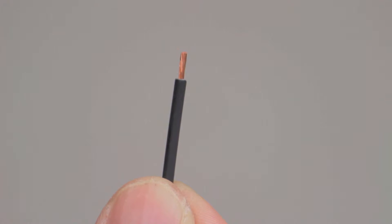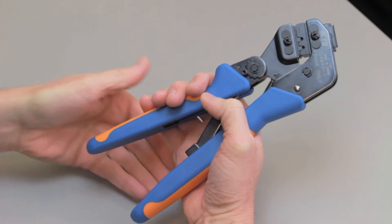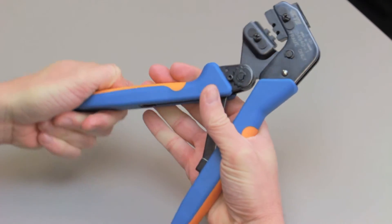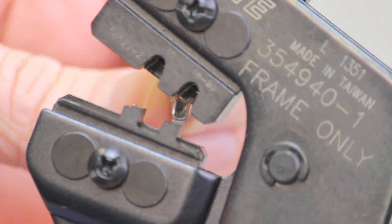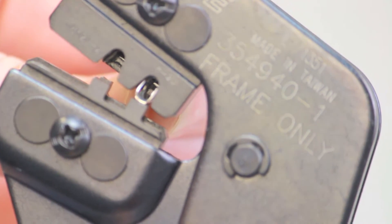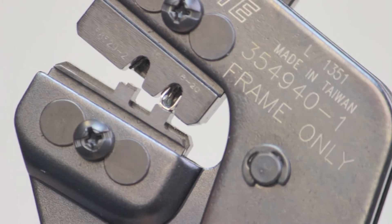Begin with a stripped wire. Cycle the crimp tool to the open position. Place the contact into the correct die nest. Partially close the tool until the contact is held in place.